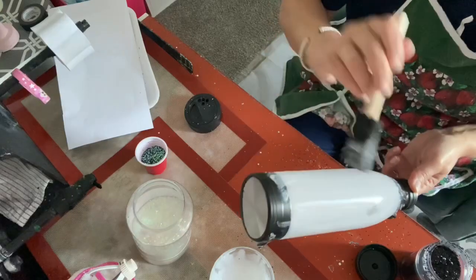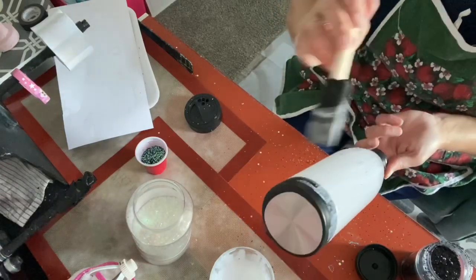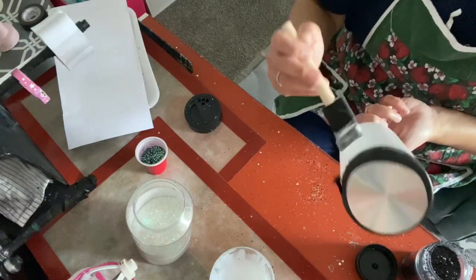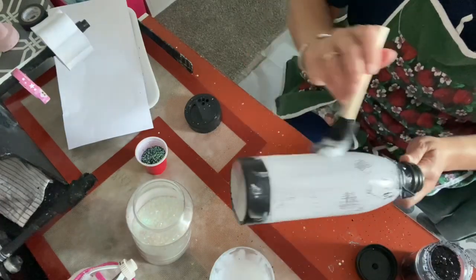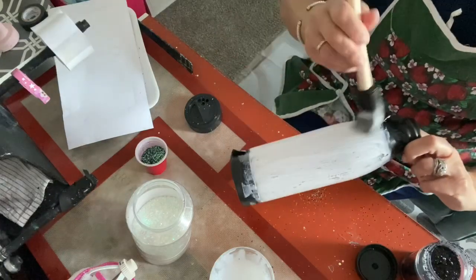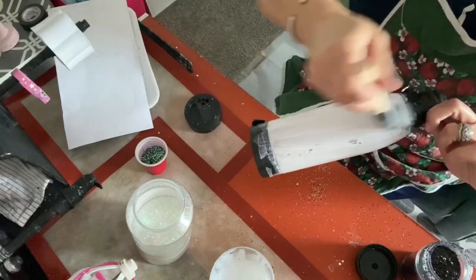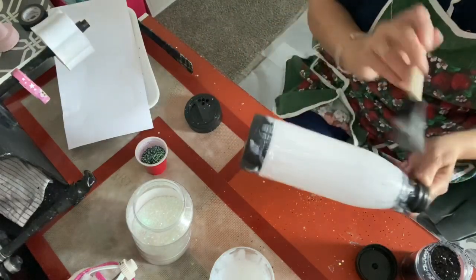So I bought some of the no-epoxy sealer — Crystal Lac is the company. I'm waiting for it to come; I'm going to try it and see. In all honesty, I've never had any problems with epoxy. I've been using it for a while. I make sure that I wear my mask, my gloves, and I do it in my craft room.